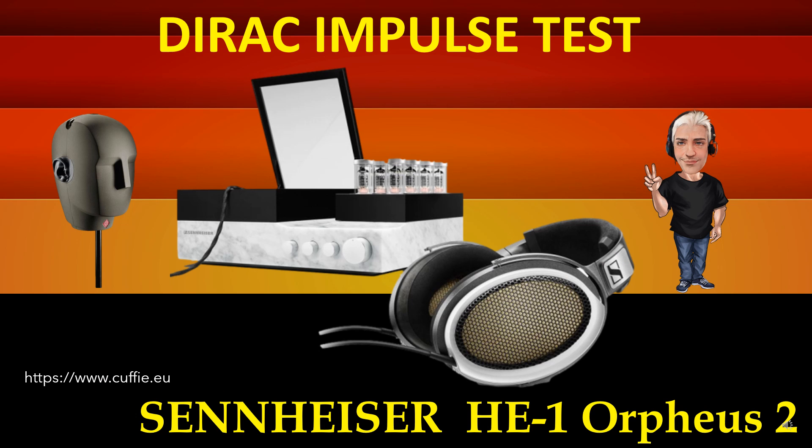This test measures the transient speed and relative irregularity to the Dirac impulse response. The best way to test headphone speed and relative transient speed. All this determines the transparency and sharpness of the headphone. If the headphone impulse graph looks similar to the reference Dirac impulse, then the headphone will be fast, transparent and clear.